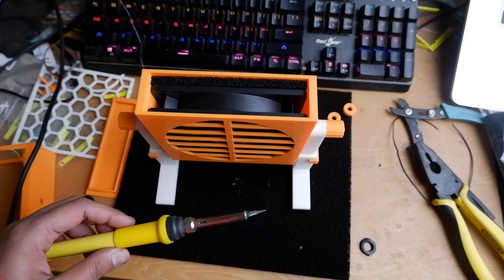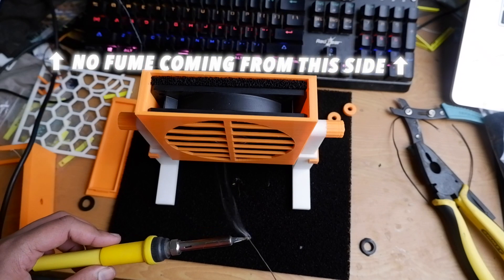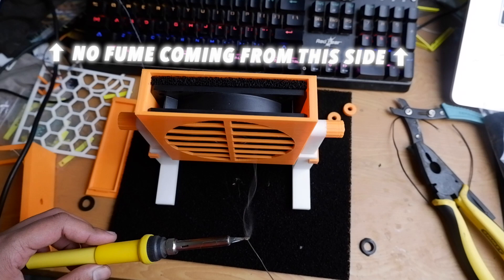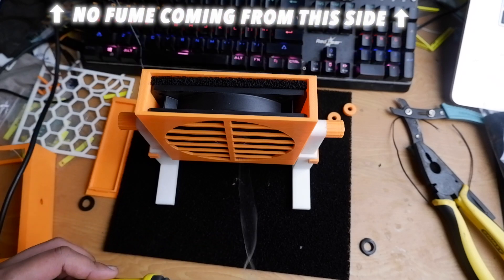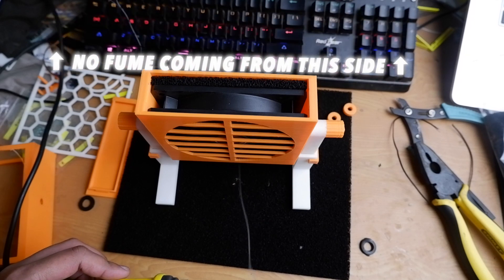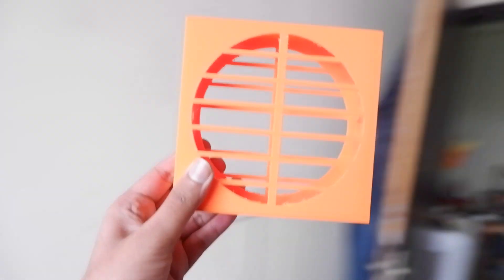Let's put our DIY fume extractor to the test. As you can see, the carbon filter is working — it is sucking all the smoke and fumes. It works well if you are nearby, but if you go too far it doesn't suck as effectively. There we have it — our own DIY fume extractor.